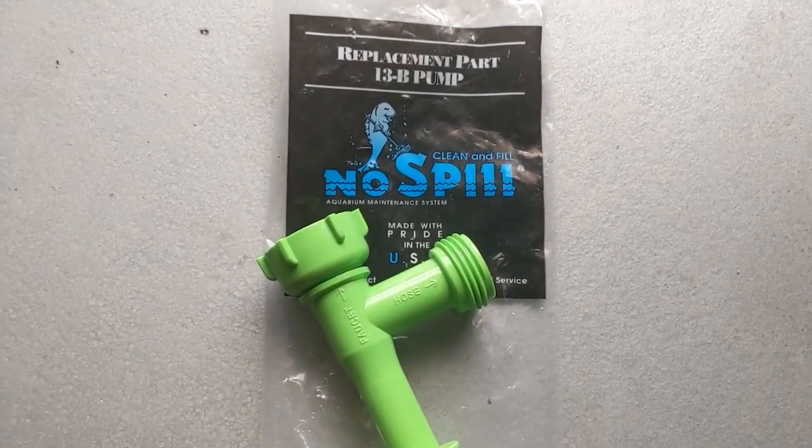Unless you're Dwayne the Rock Johnson, you're going to be exhausted afterwards — especially if you have a larger tank or multiple tanks. That's why a while back I made a video called 'This Five Dollar Water Change Hack Will Save Your Life.' I told everybody you don't have to get an expensive complicated water system, just get one of these. I had no idea how much that would resonate with you guys — everybody wants an easier way to do water changes.